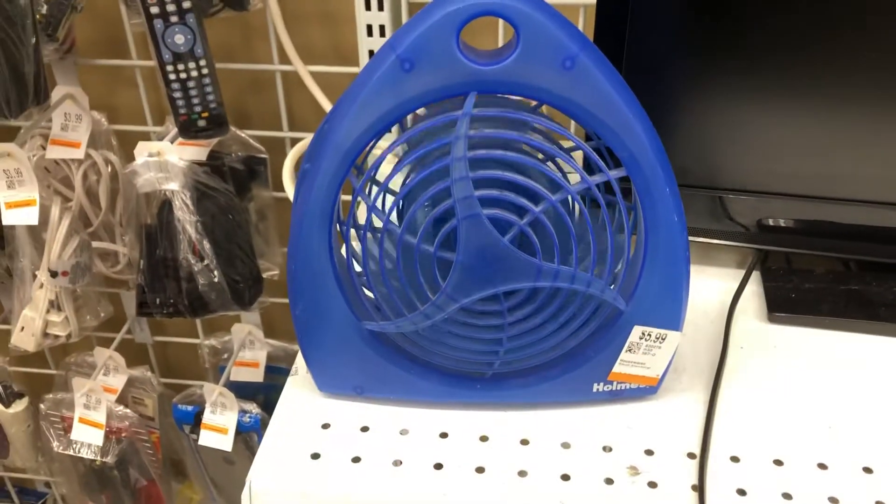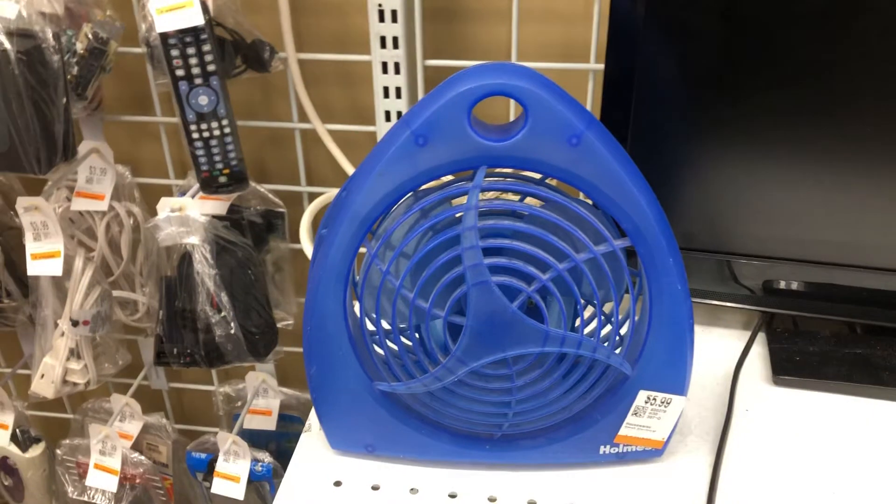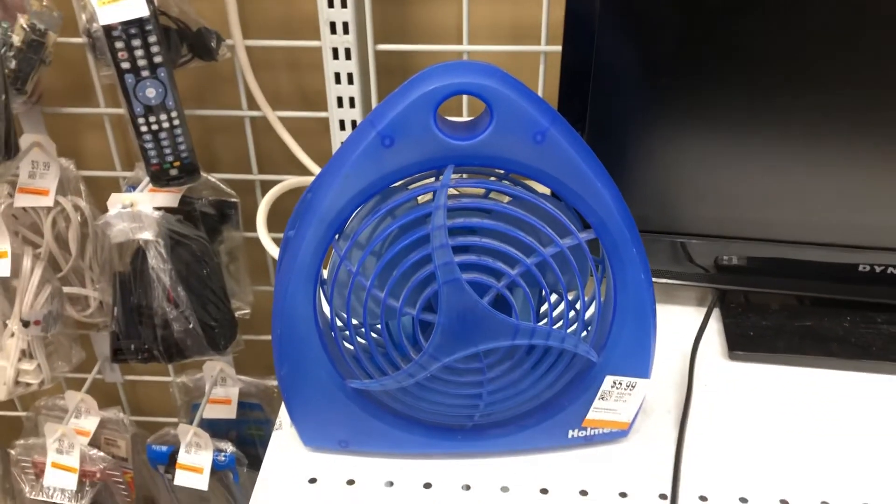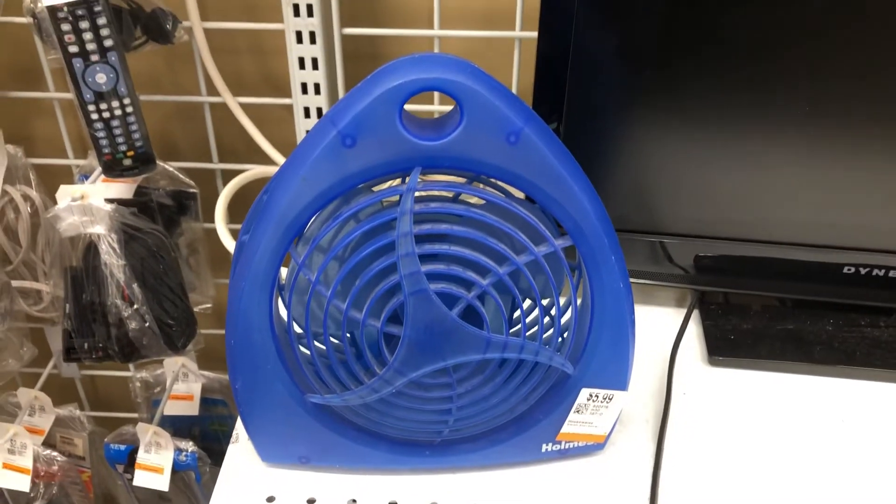Some people who watch my videos see these fans and it's like, 'Oh, I remember having one as a kid,' or 'My grandmother had one,' so it kind of brings nostalgia for some people. Thank you for letting me do the video of it — that'll be it, thanks for watching.